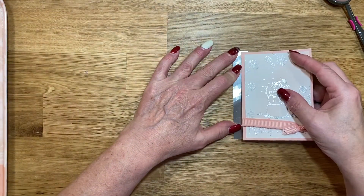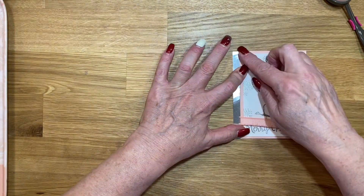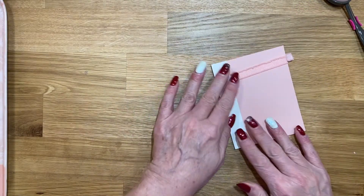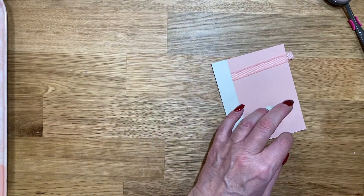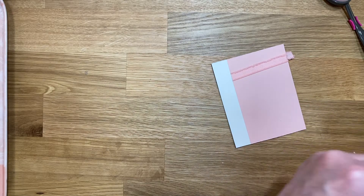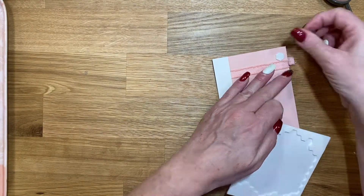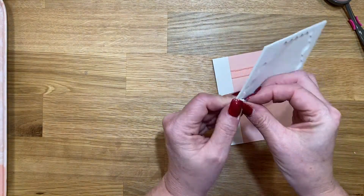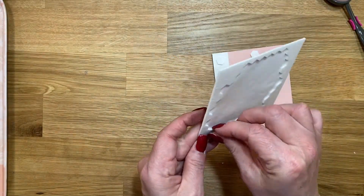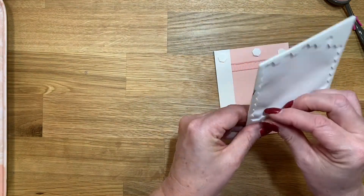We've still got enough adhesive to make this work. Let's grab the dimensionals. I thought I was out — I've been cutting scraps from the sides right before I started the video, so I thought maybe I'd run out. But this piece I'm popping up with dimensionals.